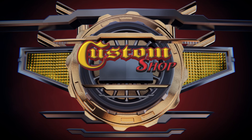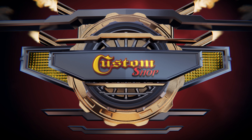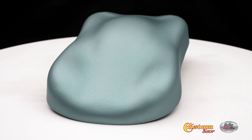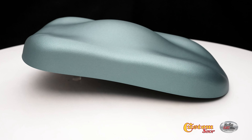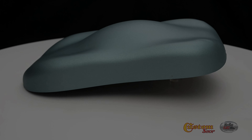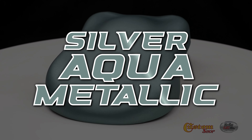Welcome to Custom Shop! Silver Aqua Metallic.